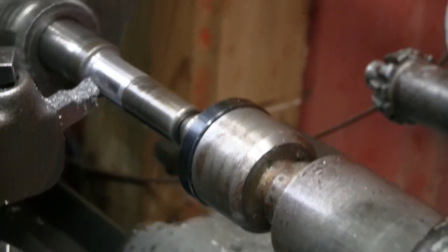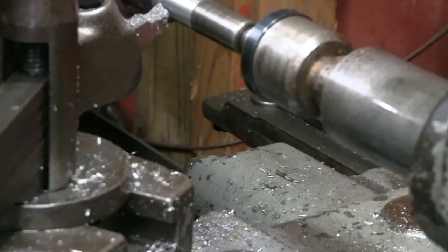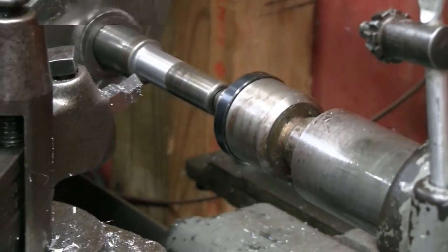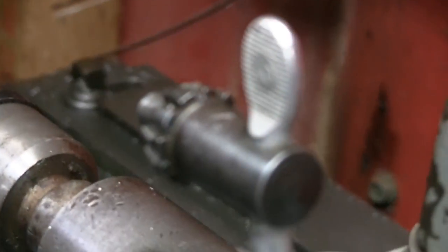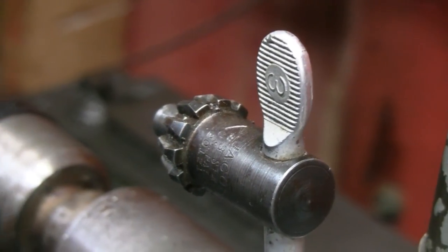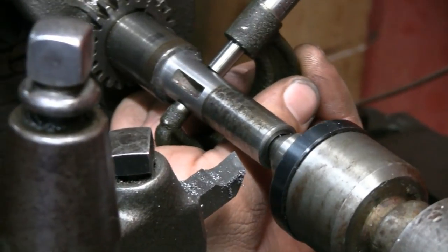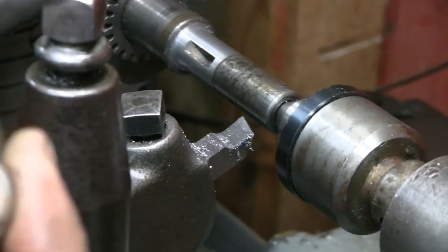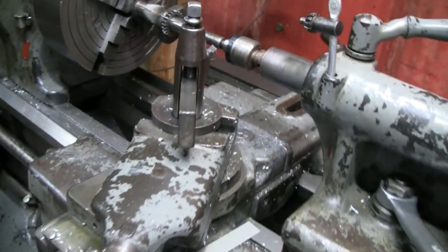That should be it. You could clean it up with a file if you had to. That's smooth - I don't feel any step here, I don't see it, so it should be pretty well blended. 625 on the nose. That's it. Clean it up buddy - put some steel wool or... you want me to polish it now? Polish it.